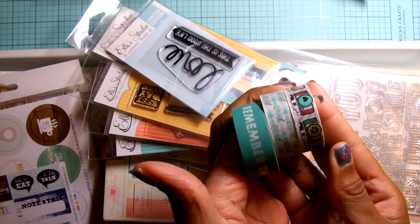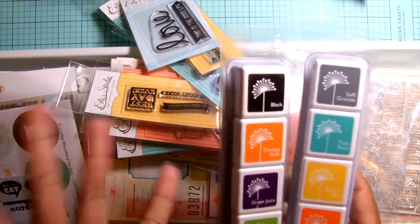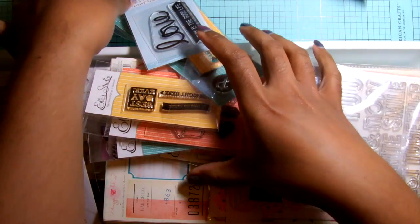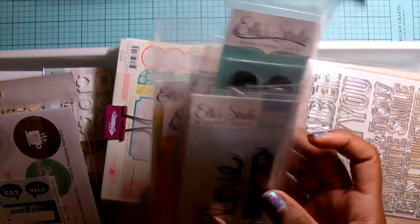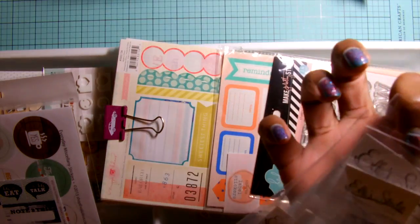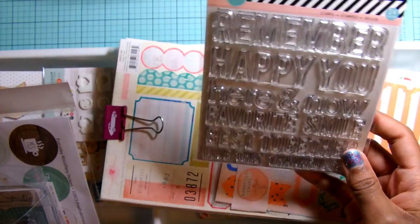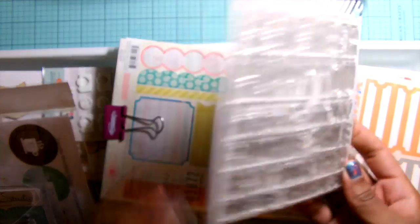I pulled some washi tapes and some inks. I really like the size of these because I can easily ink up my stamps relatively quickly without having to have a whole ink pad out. These are some Ellie Studios stamps — my smaller ones — and I'm keeping them in this Avery Elle plastic bag. This stamp I think Marissa sent me — this Heidi Swapp stamp — so I want to try to use at least one phrase out of it.